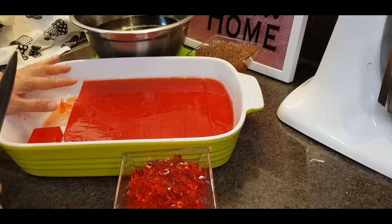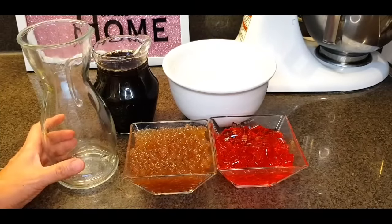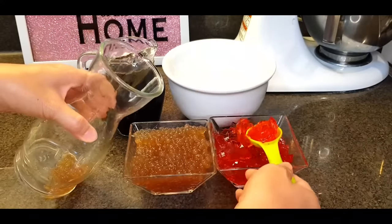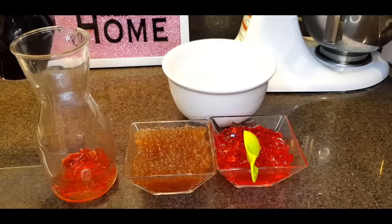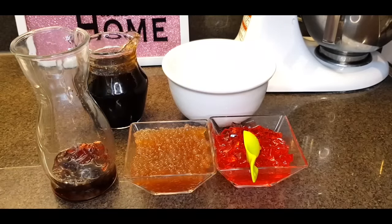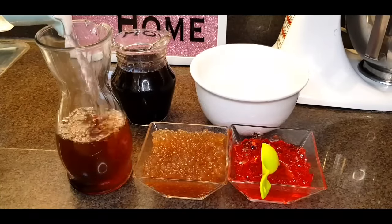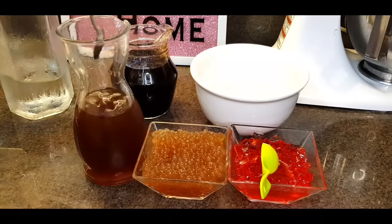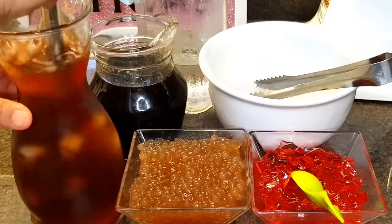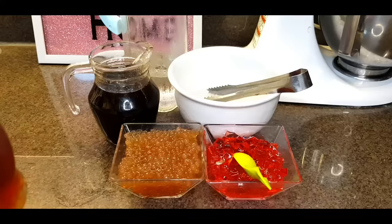Pwede nyo i-chop na lahat ito and then store nyo lang sa ref nyo, kailangan lahat yan ay malamig. Ito na yung ating palamig. Normally ganyan ang setup ko kapag may handaan dito sa bahay — maglalagay ako ng sagot and then gulaman, and then saka ako lalagyan ng arnibal. Pwede nyong tansyahin lang ito kasi depende sa iinom kung gaano katamis yung gusto niya. Lagyan lang natin ng tubig na malamig, then lagyan nyo lang ng ice. Sarap! Walang kupas yung palamig natin. 20 years ko nang ginagawa tong ganito.